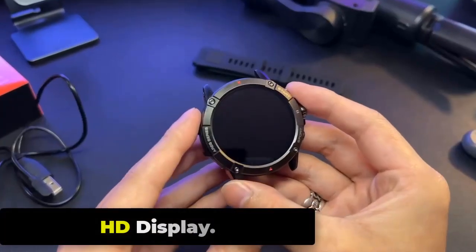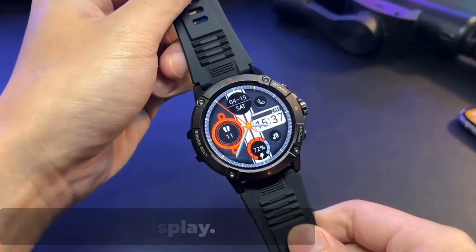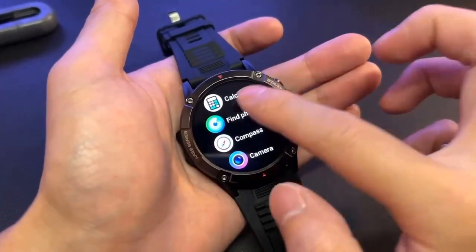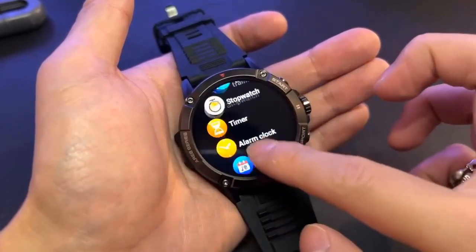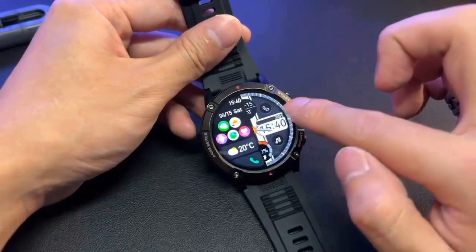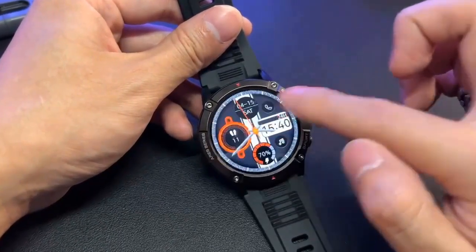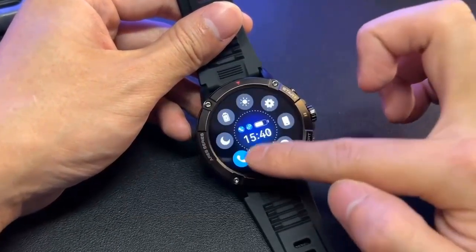The Zeblaze Aries 3 features a 1.3-inch display with a resolution of 240x240 pixels, which is considered to be a high-definition display for a smartwatch. The screen has a pixel density of 261 ppi, which means that images and text on the screen are sharp and clear, making it easy to read even in bright sunlight.